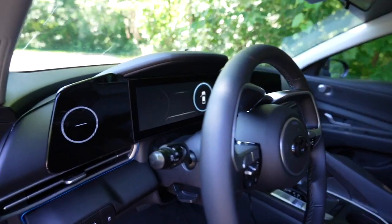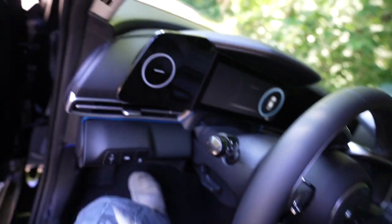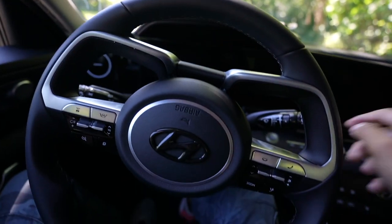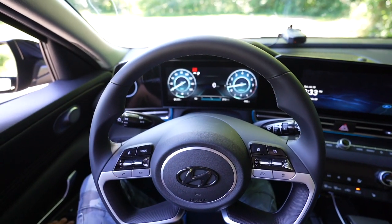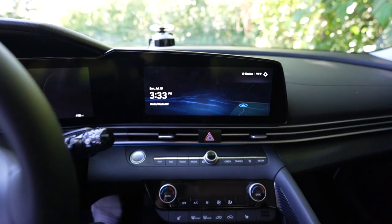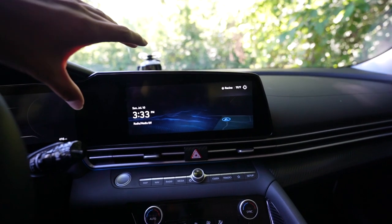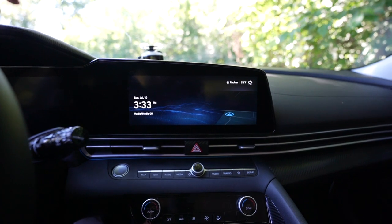With the SEL Convenience, you actually have a full digital display cluster, which is super awesome. Let me hop in the car and show you guys what it looks like. The car also has a brand new 10-inch display — on the 2021 and 2022 models the SEL Convenience actually had a smaller display, but since this is a new 2023 model they made it the full 10-inch display, and it looks really cool.